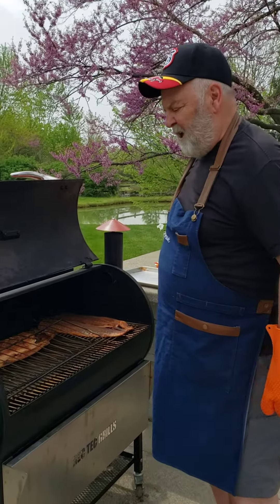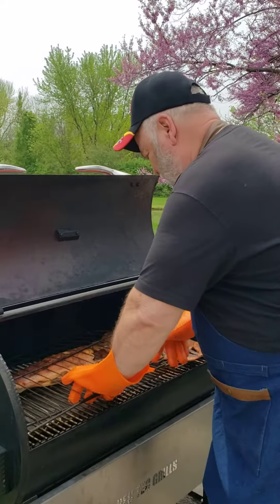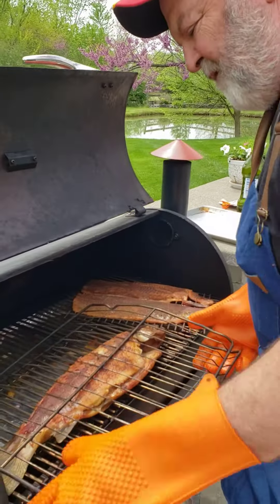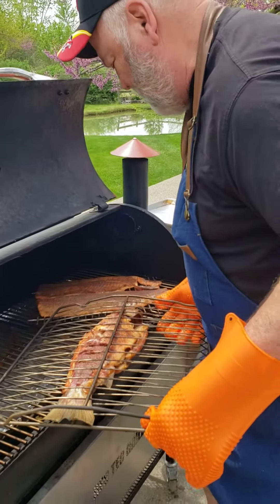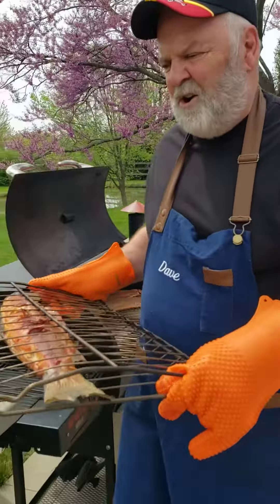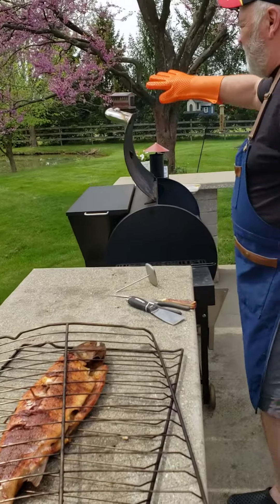Dave here. The fish has been on the smoker for about three hours. I've already taken the skin off of one of the sides, and I'm about to take the skin off the other side. I like using these two oven grates — I got this out of an old stove somebody threw away. I'm going to go back and close my smoker so I don't lose heat.